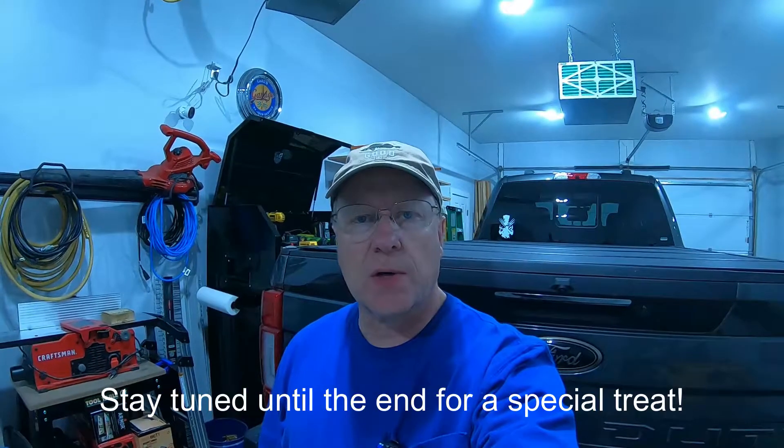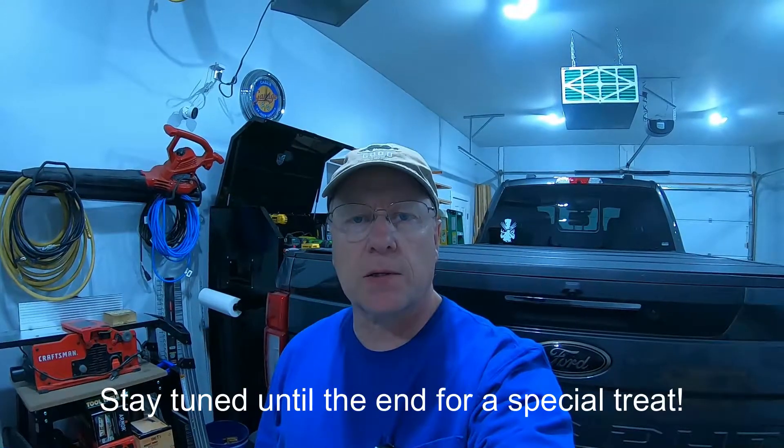Hey, welcome back to the channel. I just wanted to do a quick update on the Backflip MX4 cover now that I've had it for several months, especially since we've been through a few months of summer and it's rained quite a few times and I've gone through the car wash several times.